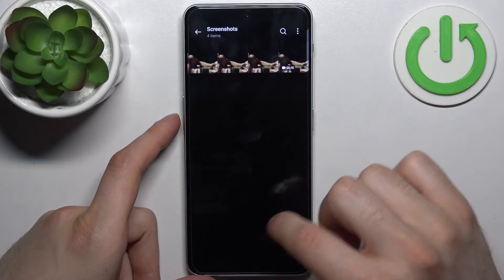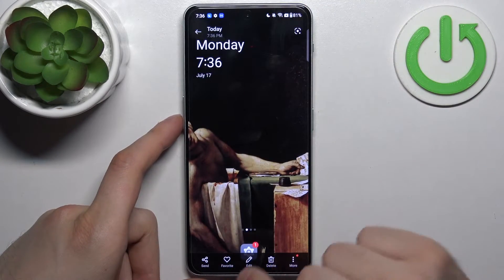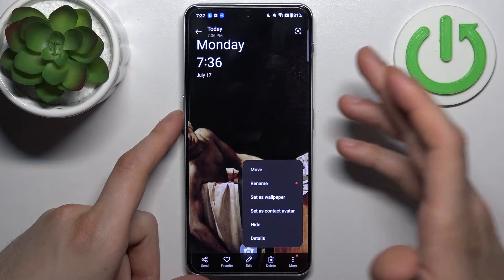You can find your screenshots in the Gallery app, in the Screenshots album. From there you can send, favorite, edit, delete your screenshots, or perform other actions from the list.